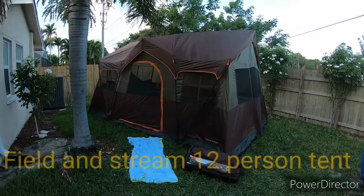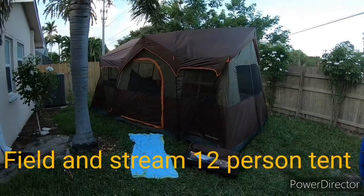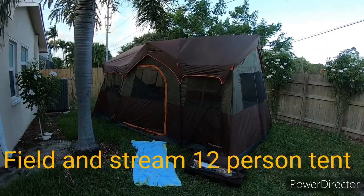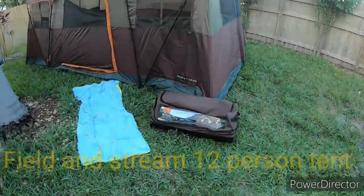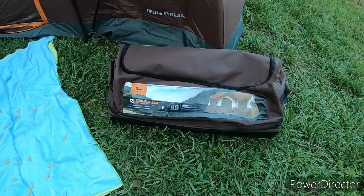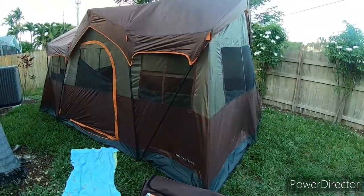I'm going to do a quick review on this brand new Field and Stream 12-person tent. We bought it from Dick's Sporting Goods — it was on sale 50% off, so it was $180. It comes in this wheeled duffel bag, and it says it has capacity to fit three queen-size air mattresses.